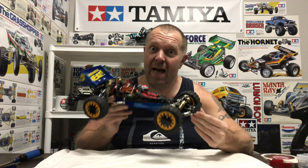Very chuffed with that. Once again guys, thank you for watching — it's much appreciated. If you're new to the channel, please consider liking and subscribing to support us. Happy racing!